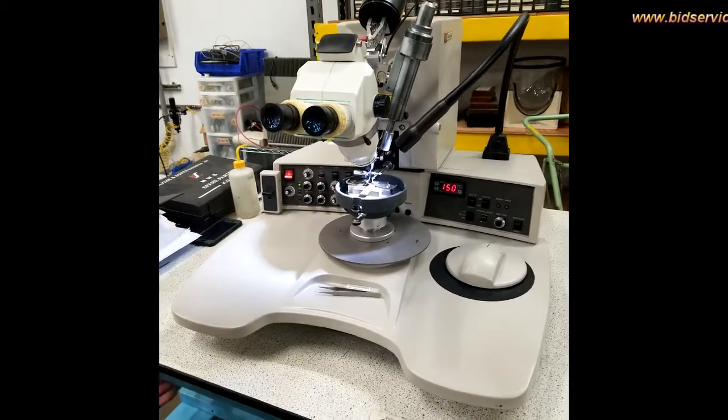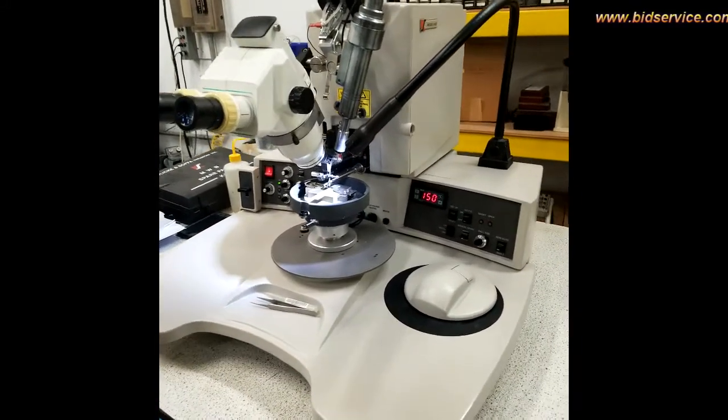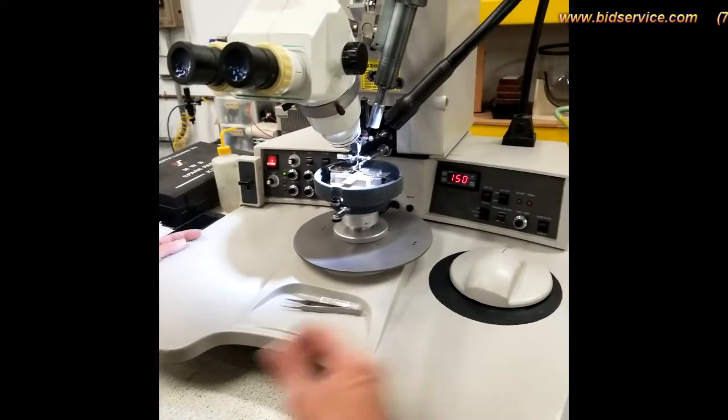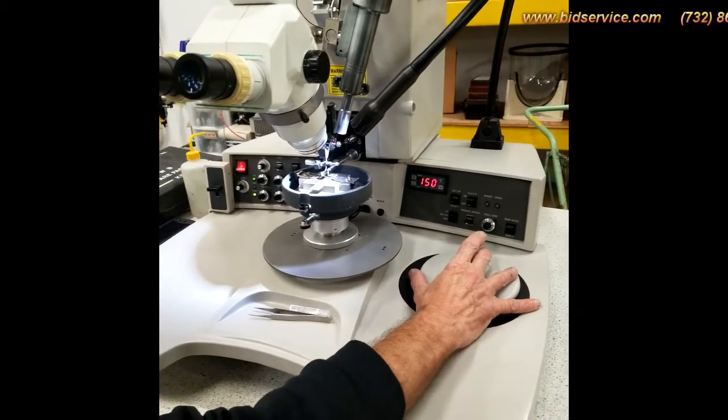This is the KNS4522, which is a ball bonder with the capability of doing ball bumping. Right now I have it set on ball bumping, and the way to tell that is you hit the stitch button and you can see that both 1 and 2 are flashing.